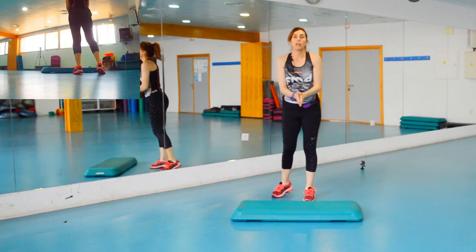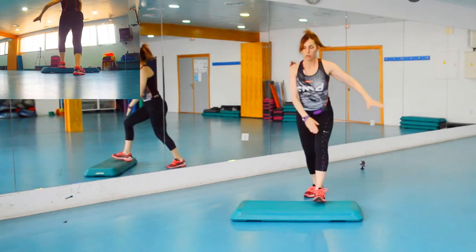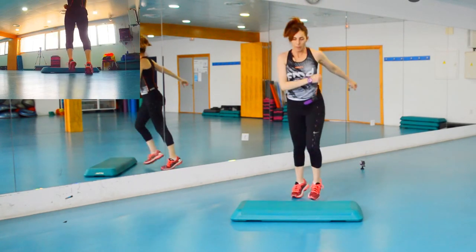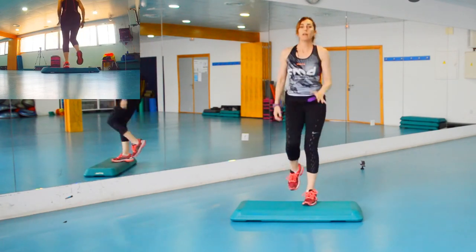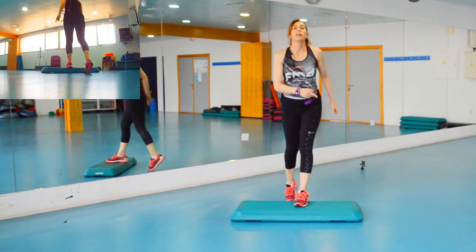Seguimos con los péndulos, vamos modificando más. Los dos básicos primeros los convertimos en V, que la bailamos un poquito, y dos básicos más. Vamos modificando poco a poco. Los péndulos — sube, baja, sube — la V la vamos bajando un poquito, flexionando las piernas para trabajar. Y los dos básicos finales: saltar al subir, pero al bajar no. Tres rodillas.